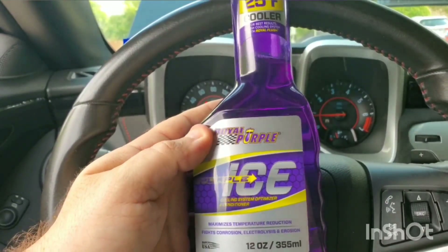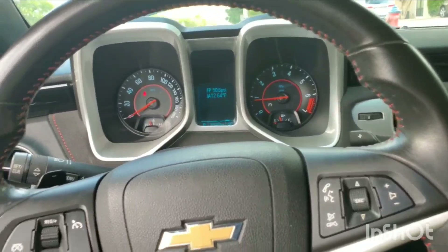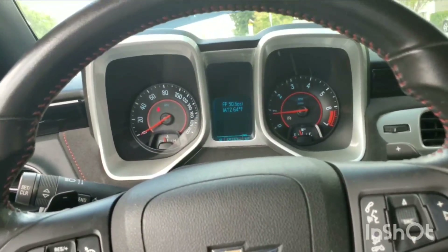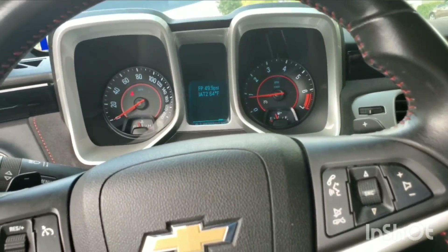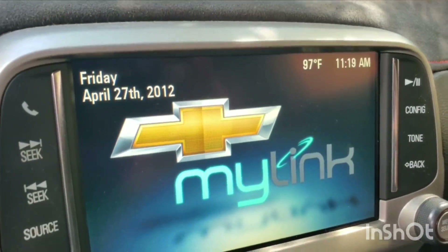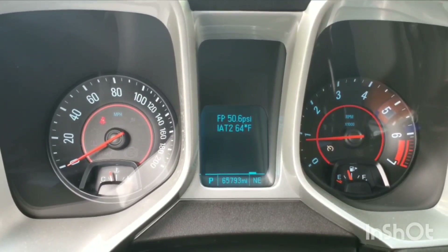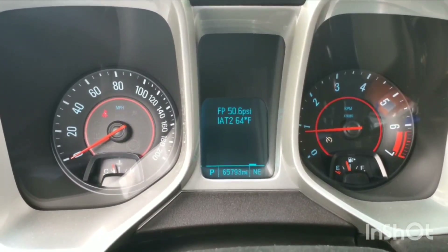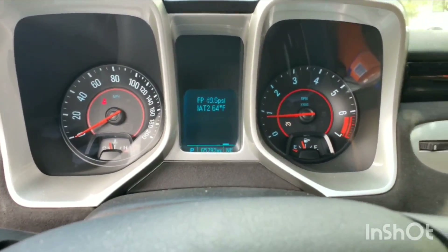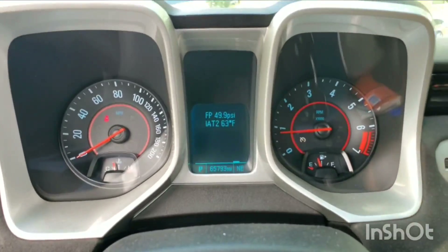Today we're going to test out Royal Purple ICE in a 2013 ZL1 with an inner chiller — not a regular heat exchanger. I keep hearing mixed reviews and nobody ever shows anything definitive, so today we're going to see what happens. The current ambient temperature in the shade is 97 degrees. My intake temp is 64 degrees — about 33 degrees below ambient. That's on intake 2; it's an inner chiller so intake 1 doesn't matter. Now we're at 63, even better.